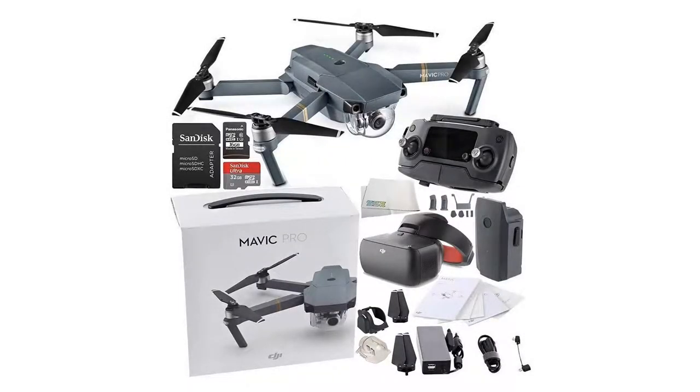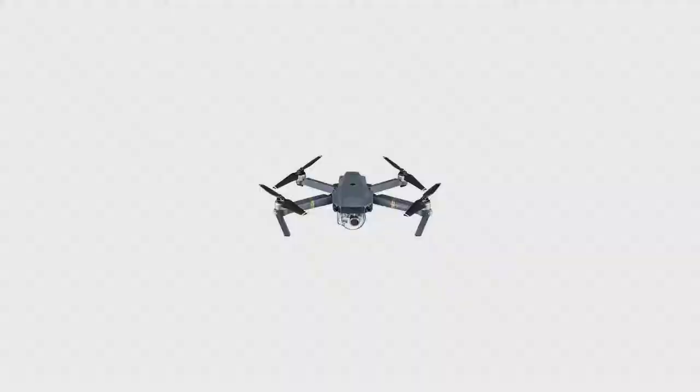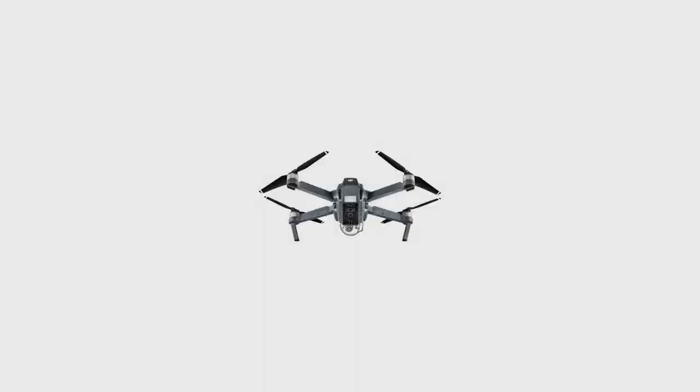The Mavic works in tandem with DJI's Go Mobile app for accessing settings, getting a telemetry readout, viewing a low-latency video feed, and even editing and sharing your footage.